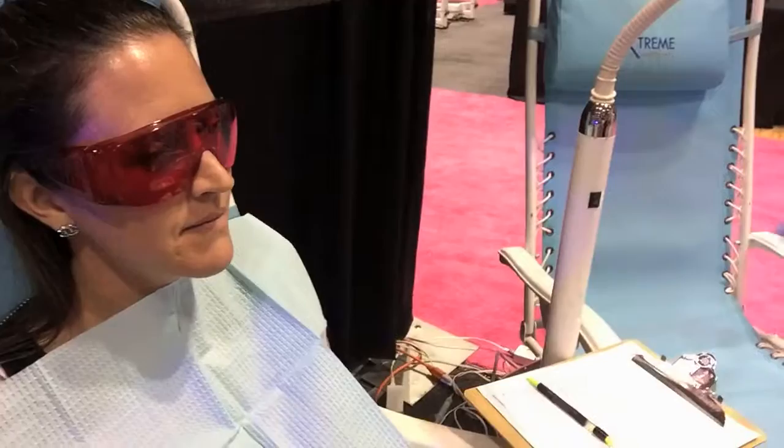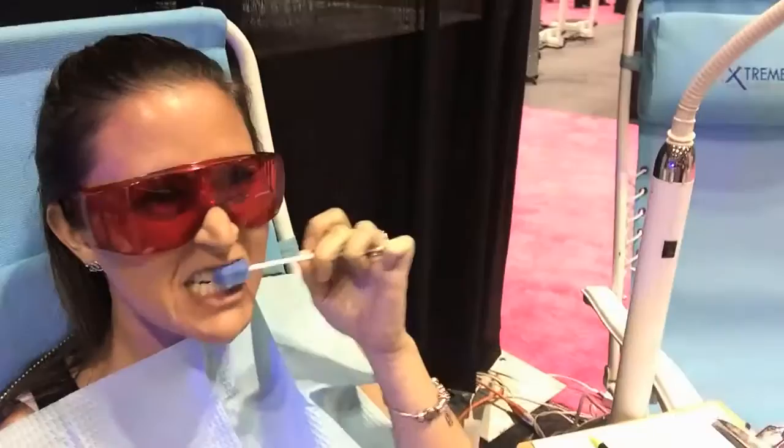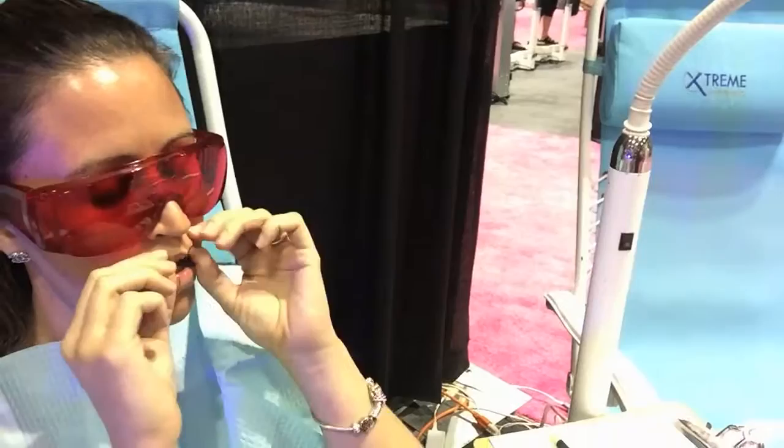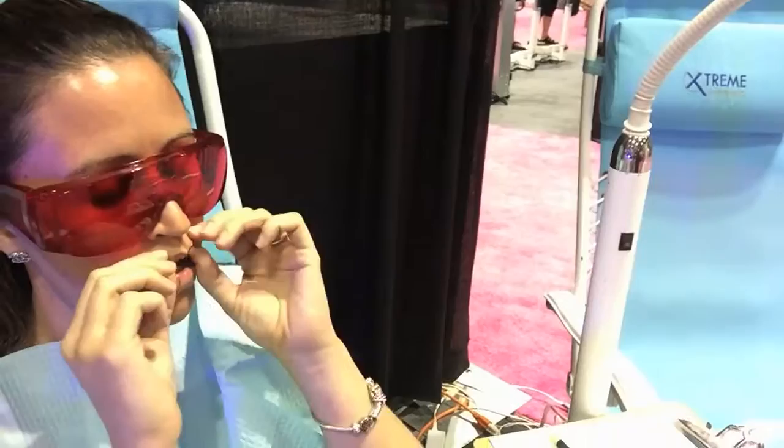Alright, we're getting ready to do some teeth whitening here with Christina. Just brush the front surface — very gently, not so hard. Now slide it straight back and close your lips over the tray. Excellent.